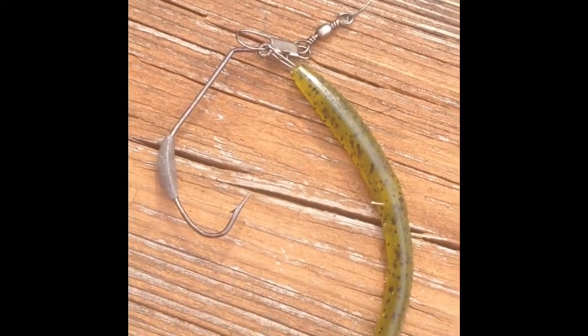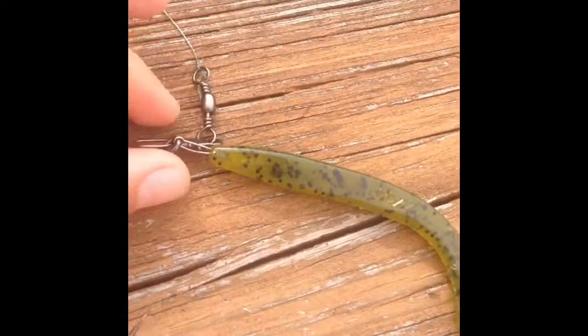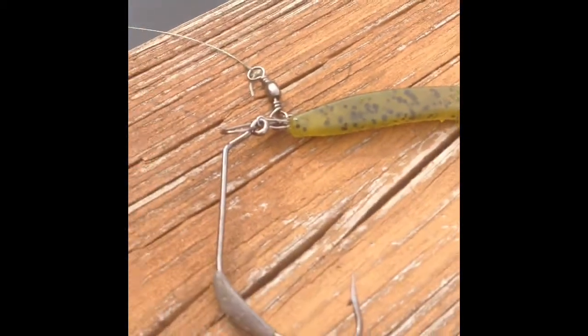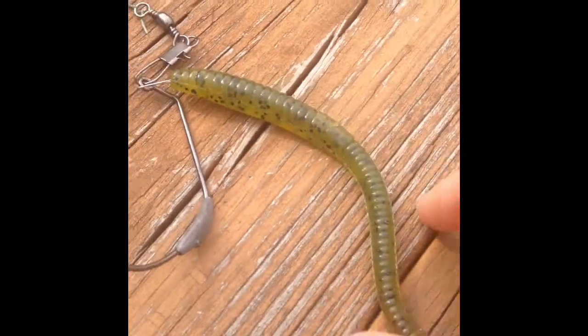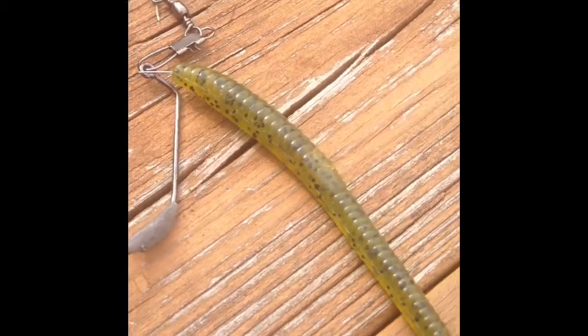The first thing you want to know is where to hook it. You just stick that little metal piece in the front of it. Don't go too deep with that — just go just enough to where it's going to be nice and good. Then, once you're done with that, you take the hook, and you'll see the Zoom logo.